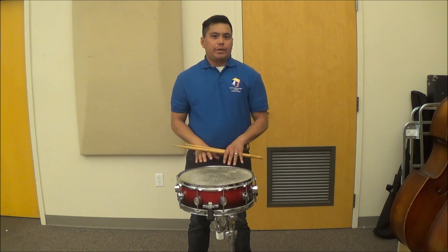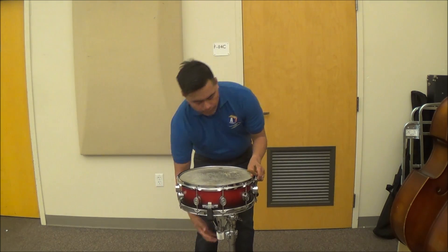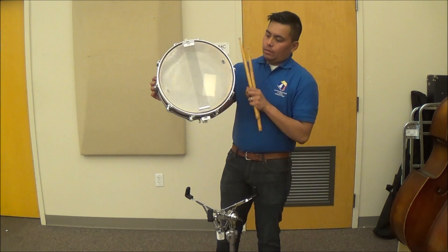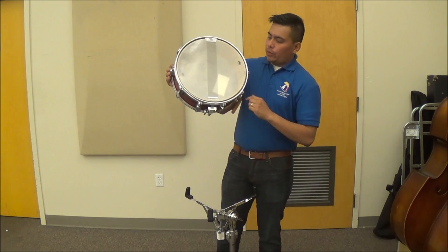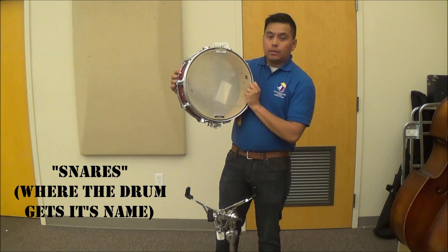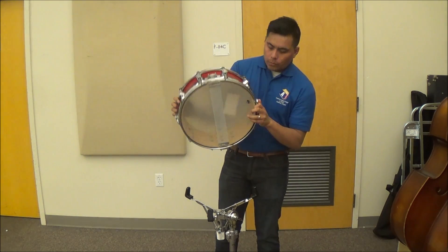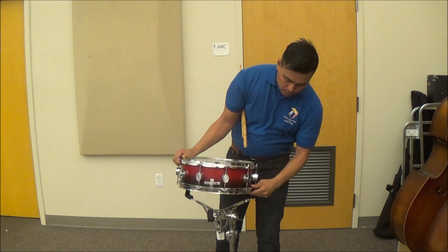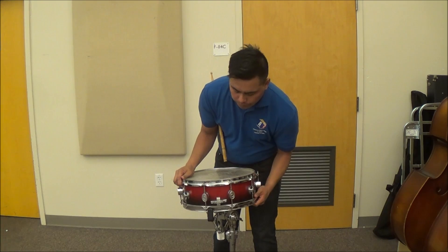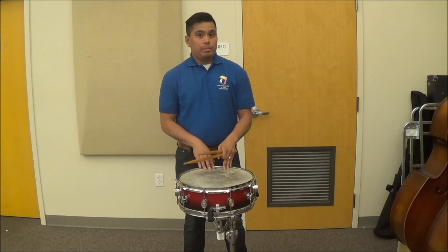Where we strike the drum is actually very, very important. If you take a look at the bottom of the drum, this ribbon is called the snares. Ideally, you want to be playing over the snares at all times. So when you put the drum back on the stand, you want to take note of where the snares are, and you always want to be playing above them.